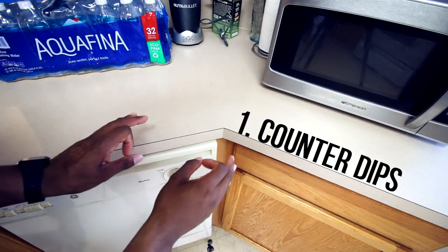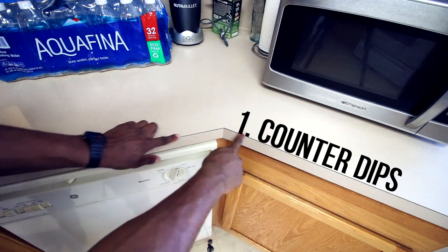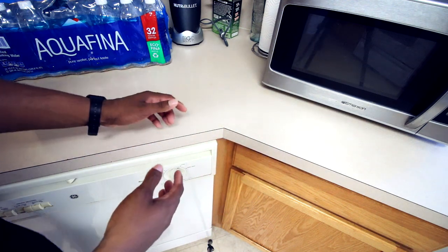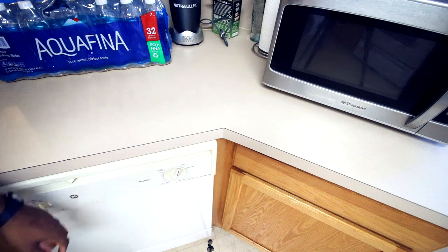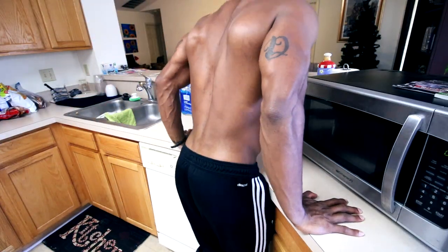All right guys, so the first exercise — you want to find something with an angle just like this, somewhere in your home. Usually countertops have it, so I'm in my kitchen right now. You can tell we have a lot of these angled counters. So once you find an angled counter, all you have to do is hop on just like this and perform your dip exercise.